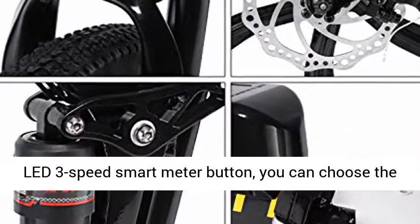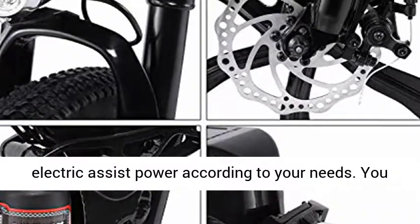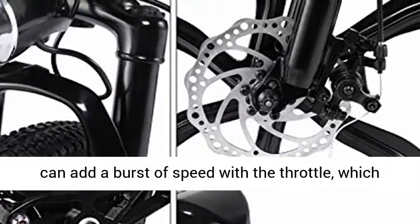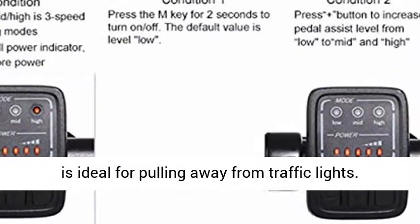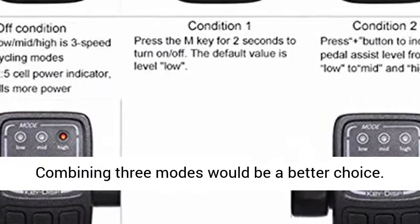The bike supports e-bike mode, assisted bicycle mode, and normal bike mode. With the LED 3-speed smart meter button, you can choose the electric assist power according to your needs. You can also add a burst of speed with the throttle, ideal for pulling away from traffic lights. Combining all three modes would be the best choice.